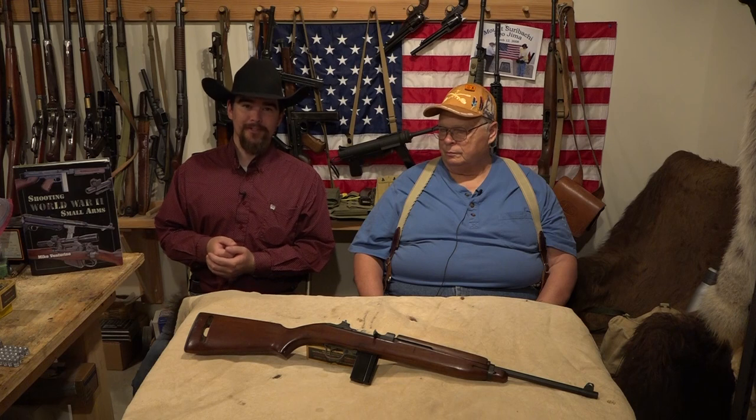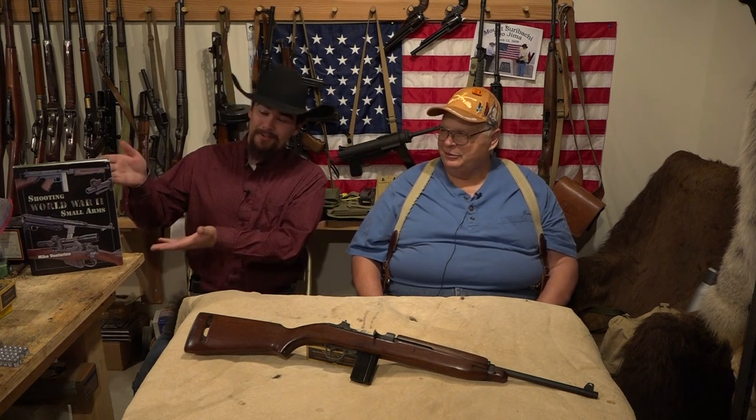Welcome back to another episode of Hand Loader TV. In this episode we're continuing on with our series on World War II small arms, and to help me out is my good friend Mike Venturino, also the author of Shooting World War II Small Arms.